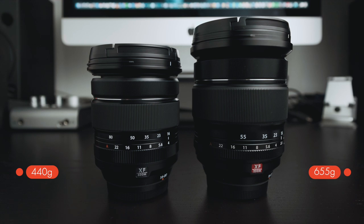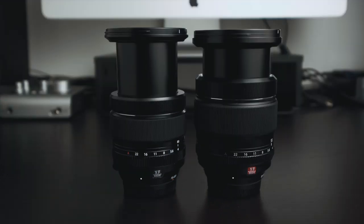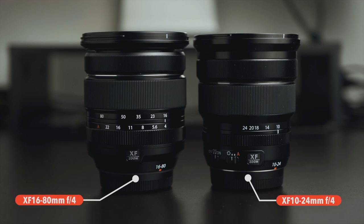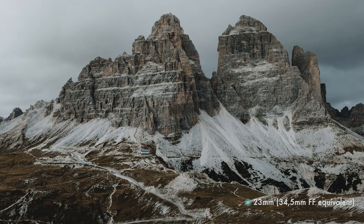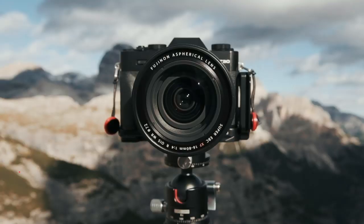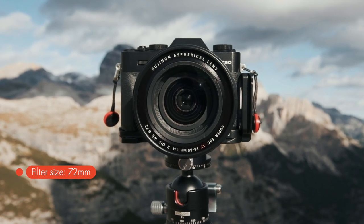That's almost an extra 200 grams — fairly significant. In terms of external dimensions, the 16-55, as you can see, is slightly bigger. So the 16-80 is actually a better fit in terms of size and weight for almost all the X-series cameras. The dimensions are very similar to the lovely 10-24 f4. The equivalent focal length range is wider for the 16-80mm, going from 24mm to 122mm, compared to the 16-55 which goes from 24 to 84mm. The filter size is 72mm, which is a bit smaller than the 77mm of the 16-55.